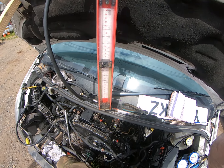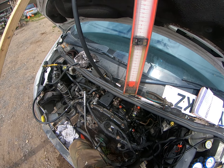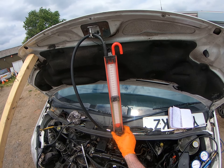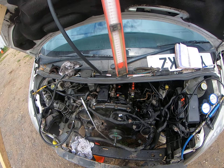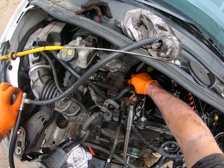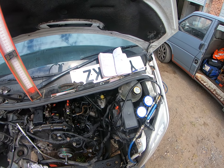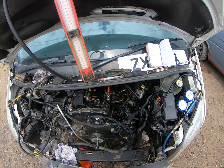Hey YouTube, we're back again on this Transit PHFA 2.4 TDCi engine doing a leak down test. We're set up on number four cylinder. We've got the manometer set up in the dipstick measuring crankcase pressure, we've taken the crankcase breather hose off and blanked it off with a little rubber bung. We're going to blow six and a half bar straight down into the cylinder and check the inlet ports with this little whistle.